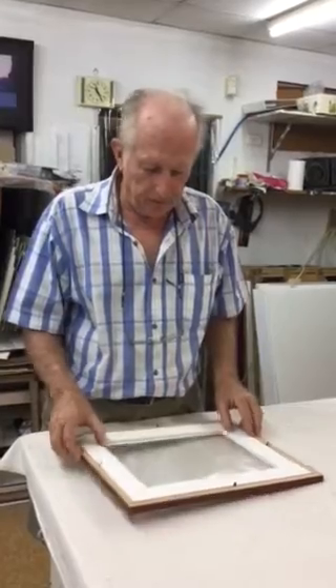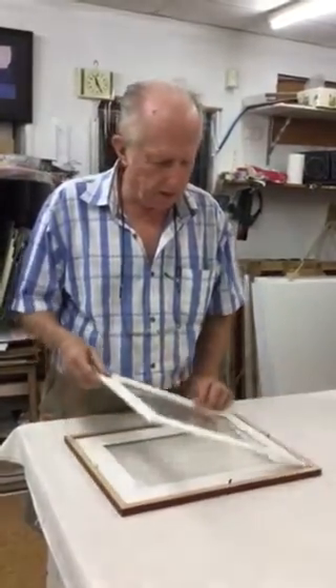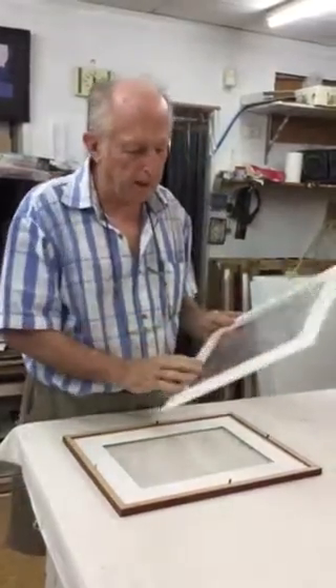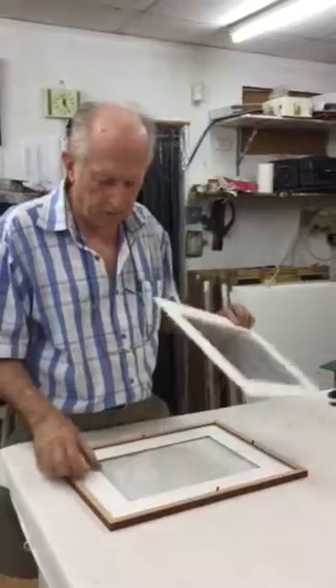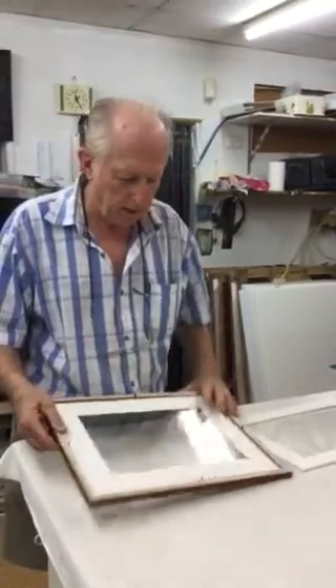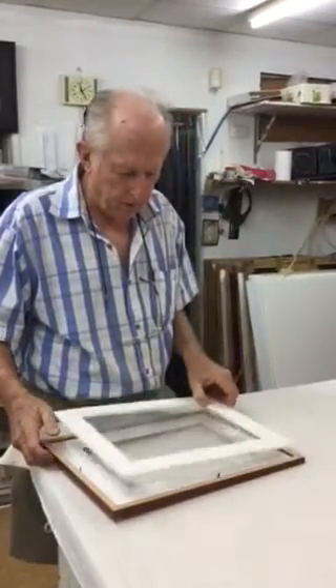What I've done here is I've made a false back in it with an acetate sheet, so what happens is the picture sits in there in this part, and this goes on top of there.